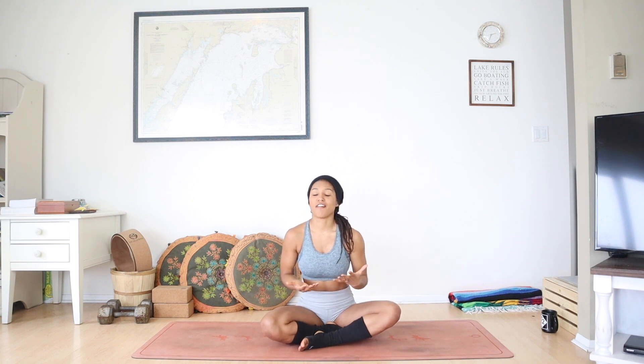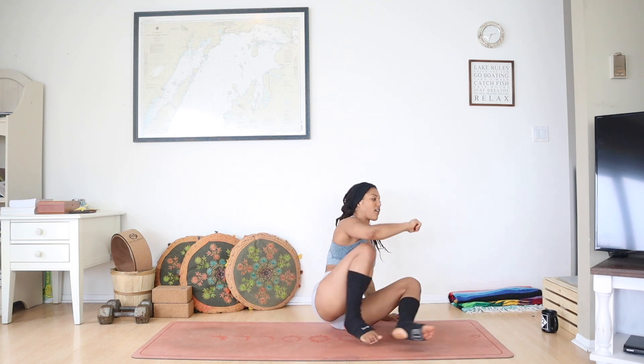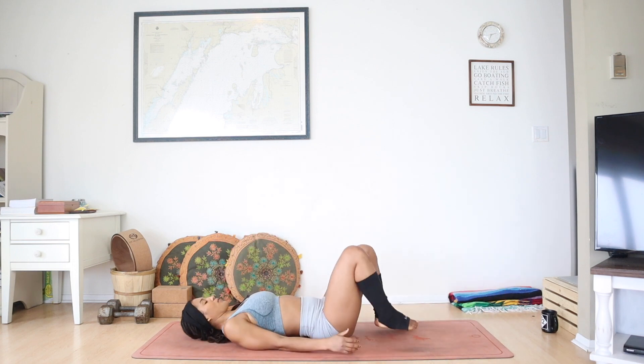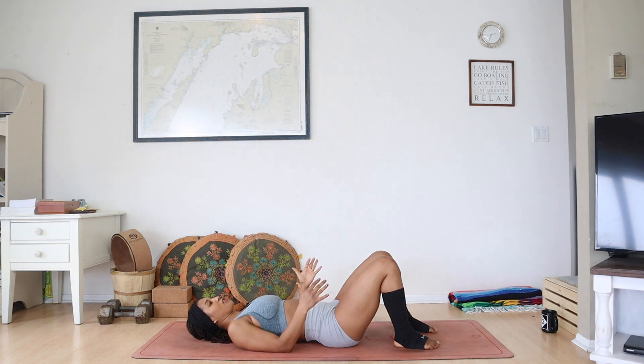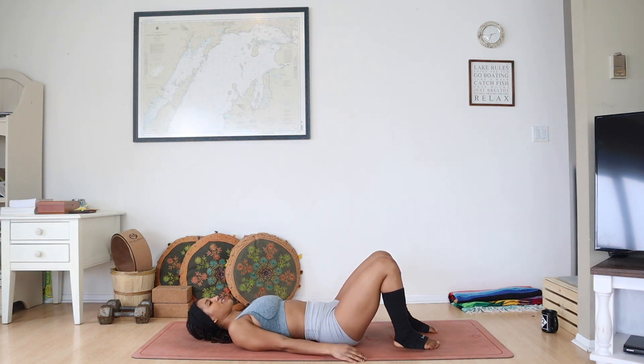You shouldn't need anything other than yourself. If you do have a block, grab it — you may want to use it. It's always good to have props around if you do have them. Otherwise we're going to get started right away. So let's start on our backs. You can start by either extending your legs out straight or bringing them in to ground the feet. Relaxing your arms at your sides, maybe palms face down to feel a little bit more grounded, or maybe palms face up to be a little more open, receiving this new experience that is about to unfold.